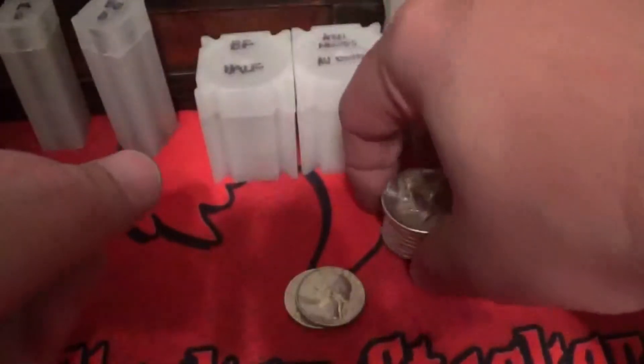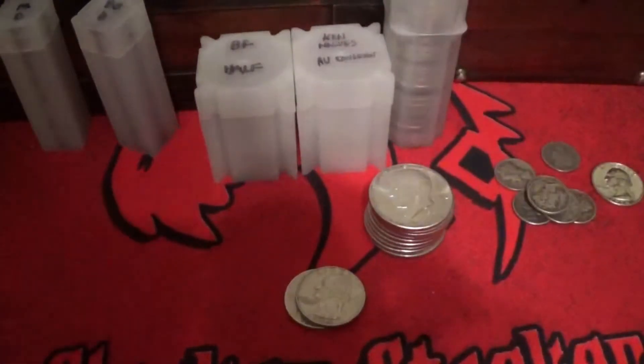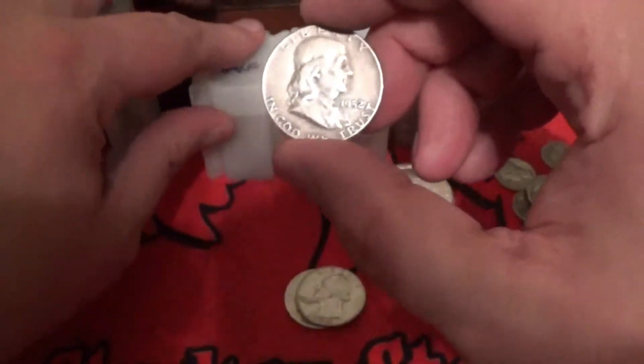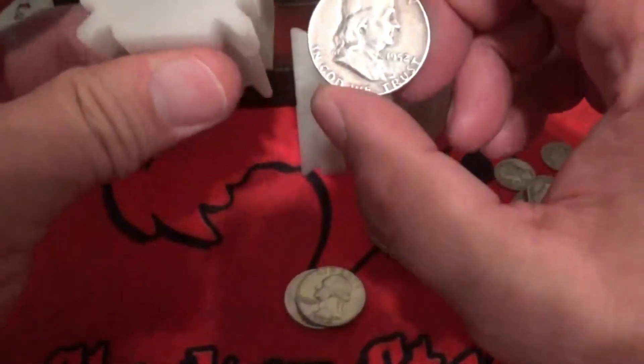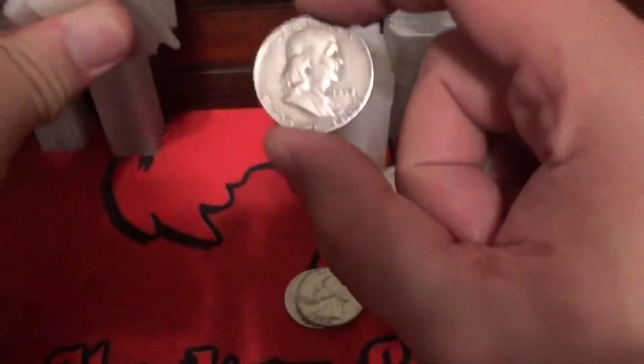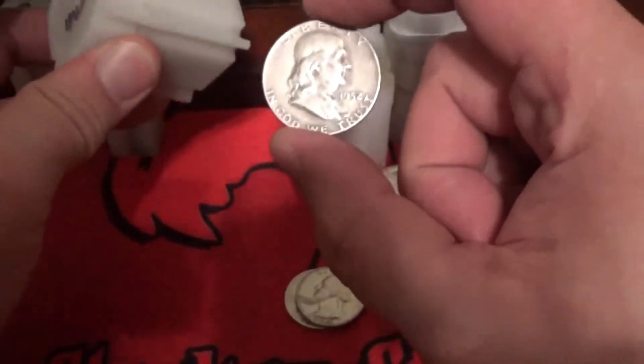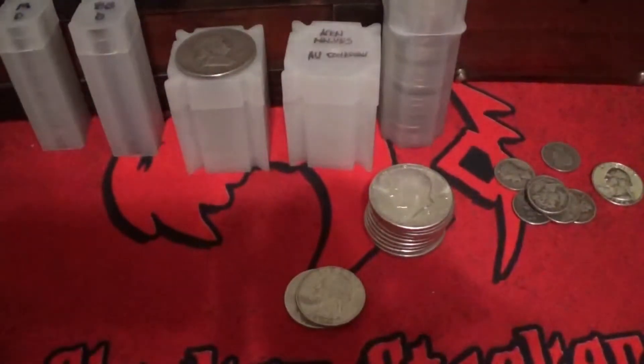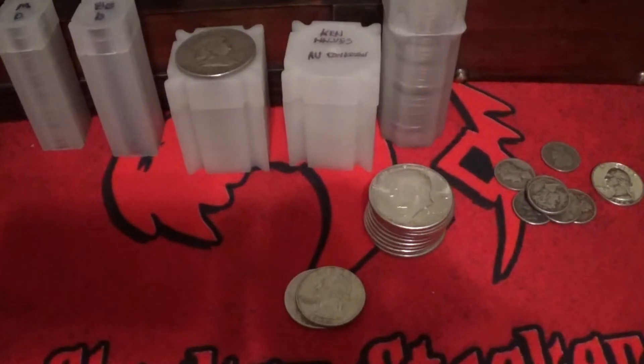I'm not actually going to place these in the tubes just yet because I do keep a catalog of my stacks — I label everything I have and the quantities. So you won't see me putting them in the tubes just yet, just showing you what I picked up. I did a trade — I had a full complete tube of Franklin halves but I pulled one out because a guy really wanted a Franklin. So I went ahead and sent him one, and this is to plug that hole in the Franklin halves tube.